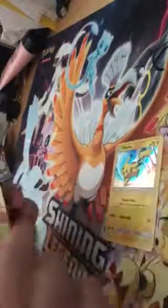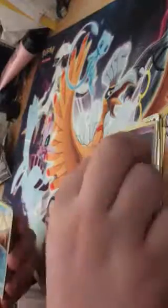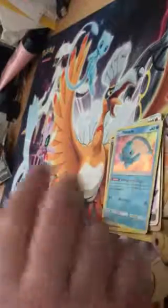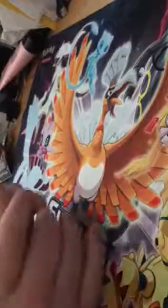Let me show you what we got from all of this: Pikachu, Shining Celebi, Shining Lugia, Ho-Oh GX, Rainbow, Shining Jirachi, Manaphy, Latios, Hoopa, Virizion, Shaymin, Shining Rayquaza, Incineroar, Latios, and Raikou. That's all the special cards we got!